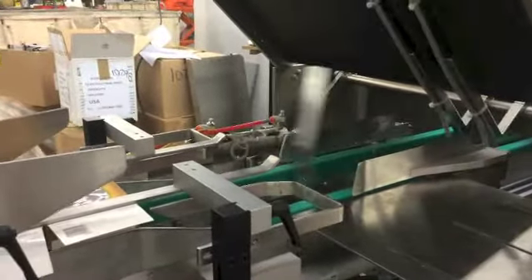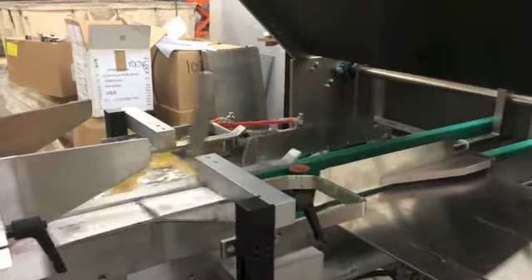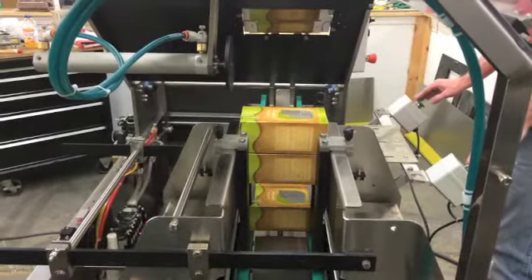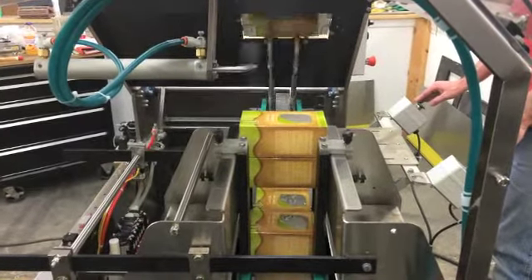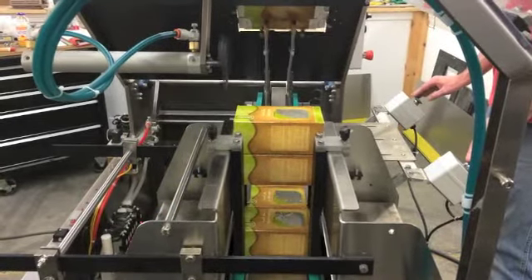Once in position, an operator loads the bag and the dust flap tucker tucks the back dust flap and feeds the carton forward. The carton enters the sealing chamber where both ends are applied with hot melt glue, and it is elevated through the sealing unit to compress the sides shut.